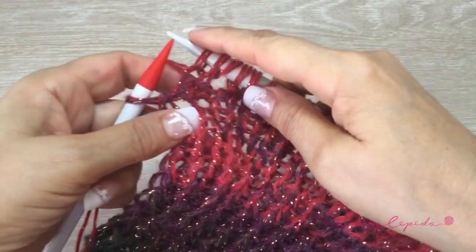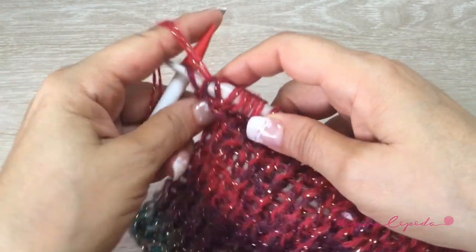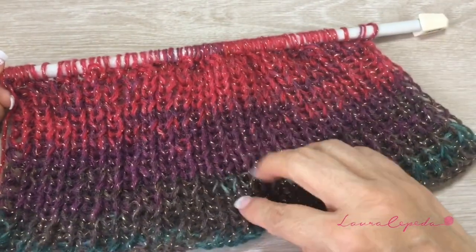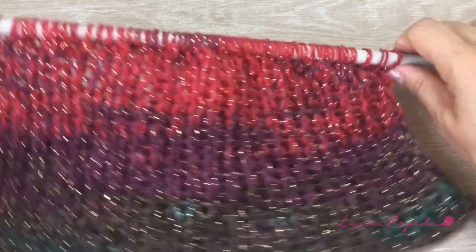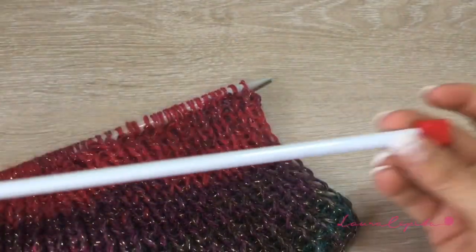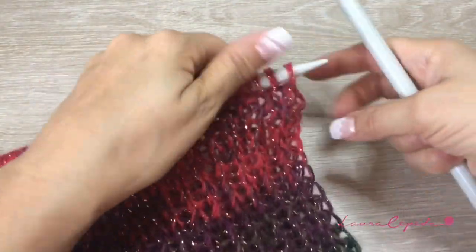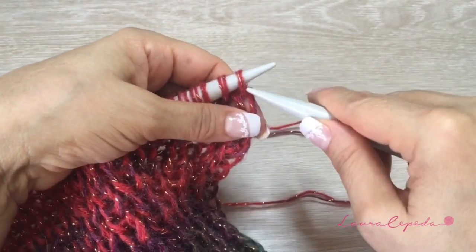Here I'm finishing the row — I'll purl the last stitch. I already counted and I have 59 stitches, which means we increased 9 stitches. Remember we cast on 50 first. Now turn around and we are going to change needles. From now on, we continue with needles of number 10 to have a slightly looser stitch.